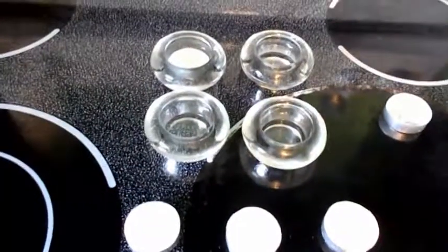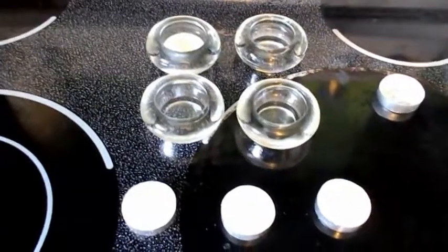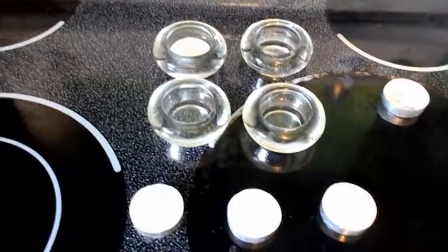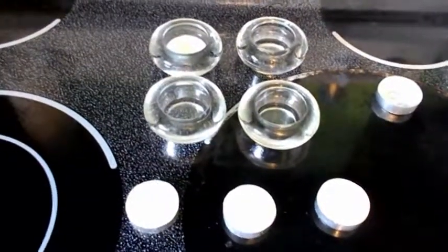This is going to be another tea candle heater video. I've done two videos — one caught fire and one blew out because I was outside. So this one here is going to be in a controlled environment and I'm going to see if it actually works.